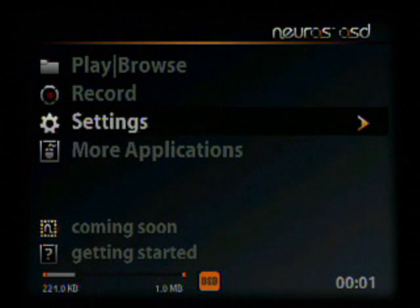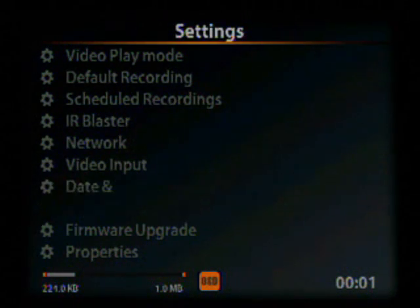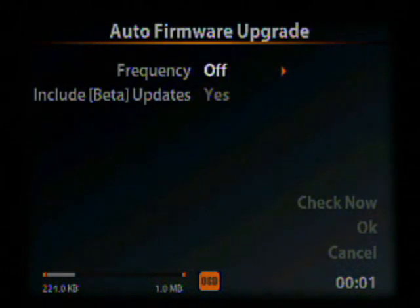Go ahead and start up the unit, go down to Settings, hit enter, go down to Firmware Upgrade, and hit enter.